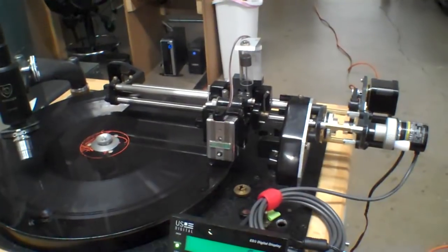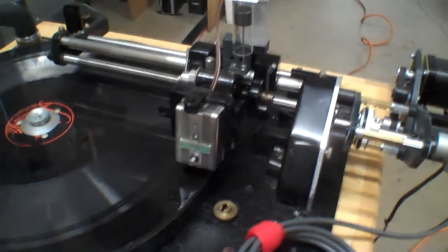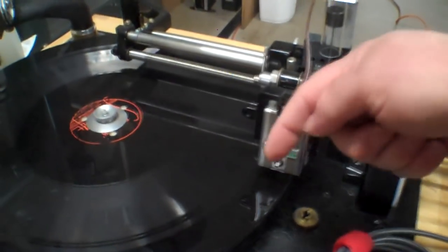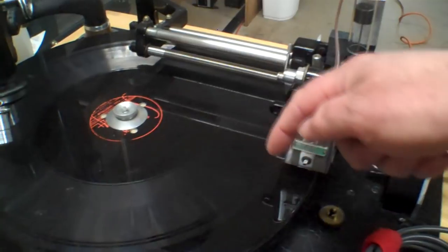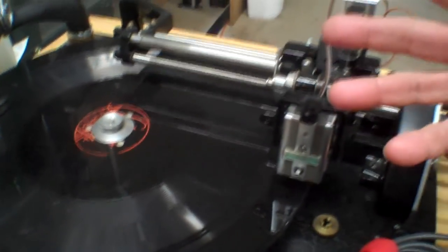I'm in the process of making some mods to this. One of the modifications has to do with all of this stuff out here. The way this lathe worked is it would cut at one speed across the disc — we call this the LPI, lines per inch. All the way from the beginning to the end, it would be the same speed.